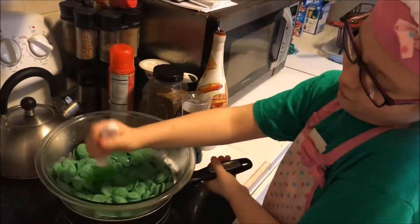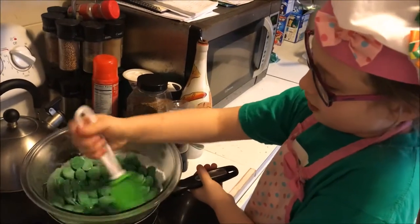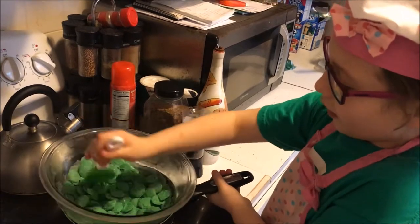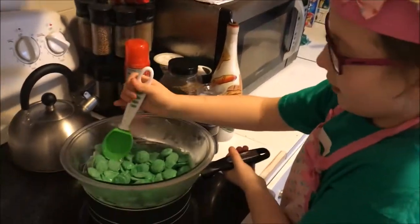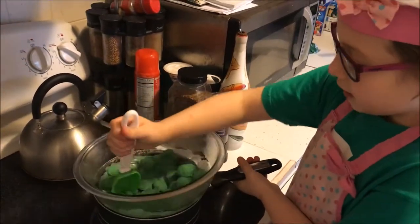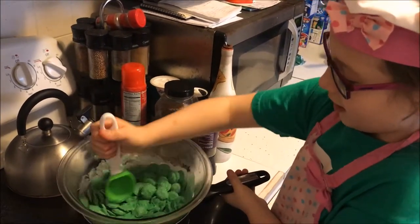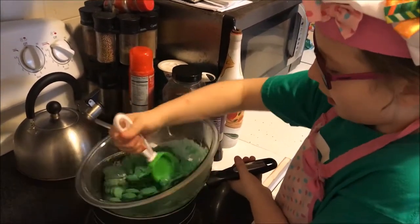It's doing good. What's it doing? All the green stuff is coming off of the candy and melting and making icing.